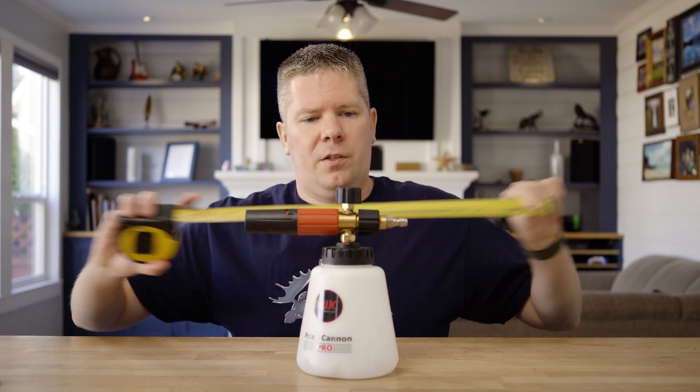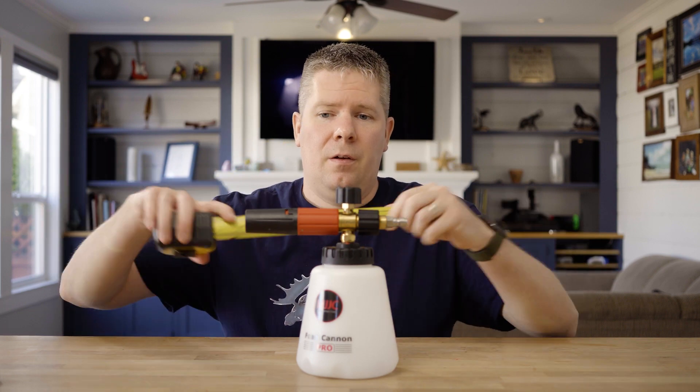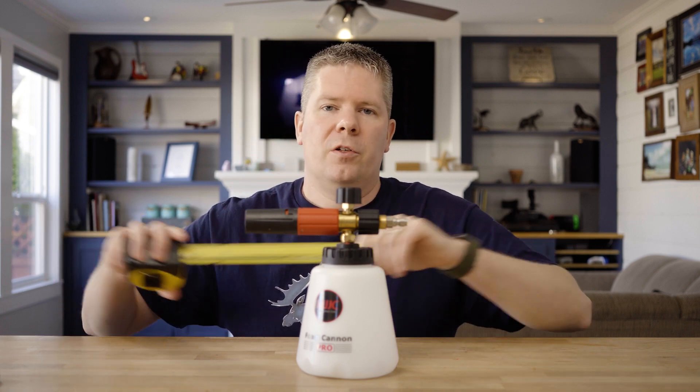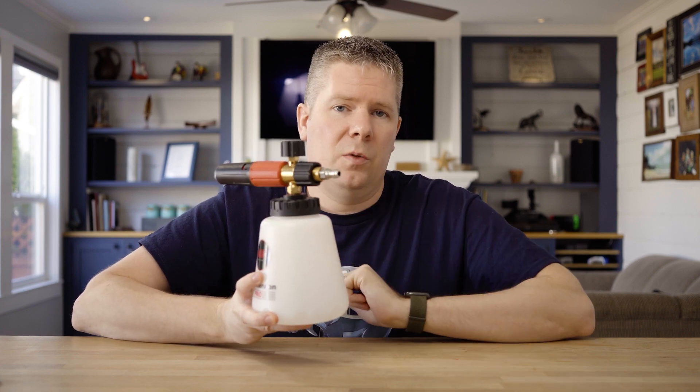As for the dimensions of the unit: it sits around nine and a half inches tall, about eight inches wide, and the bottle itself is about five and a half inches tall. Getting into the build of the unit — super strong. You've got hard plastics, brass parts, and stainless steel quick connect as well.